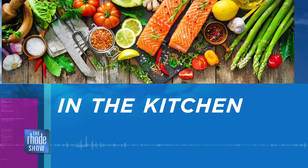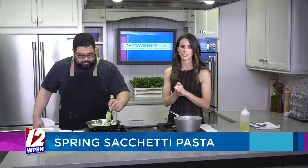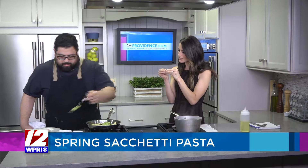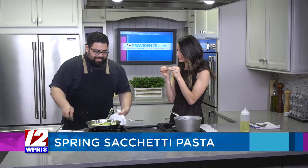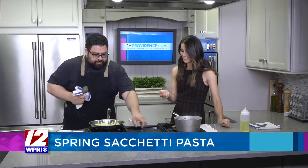We want to thank GoProvidence.com once again for bringing in Chef Andrew from Sarto as we head back into the kitchen with him now, making up a delicious spring pasta dish. There's a sachetti on the menu and it looks like little pouches — a little gift bag. Yeah, it actually translates to a beggar's purse. And it's stuffed with ricotta cheese, parmesan, mozzarella, and a fourth cheese — four cheeses in total. It's cheese and it's delicious.